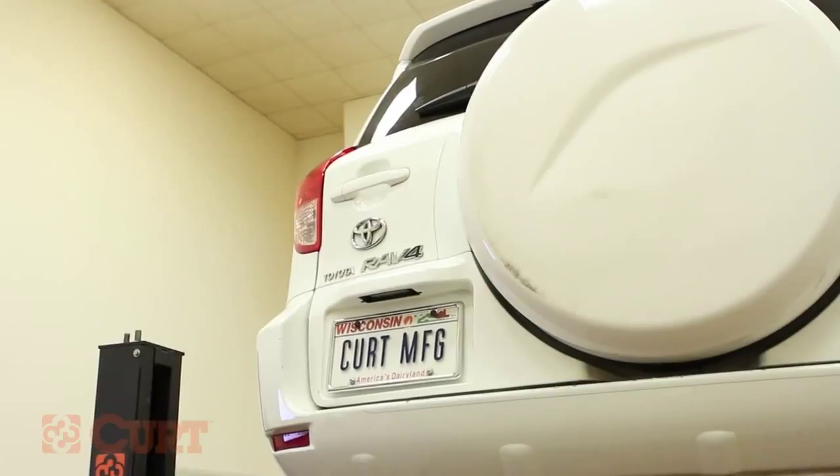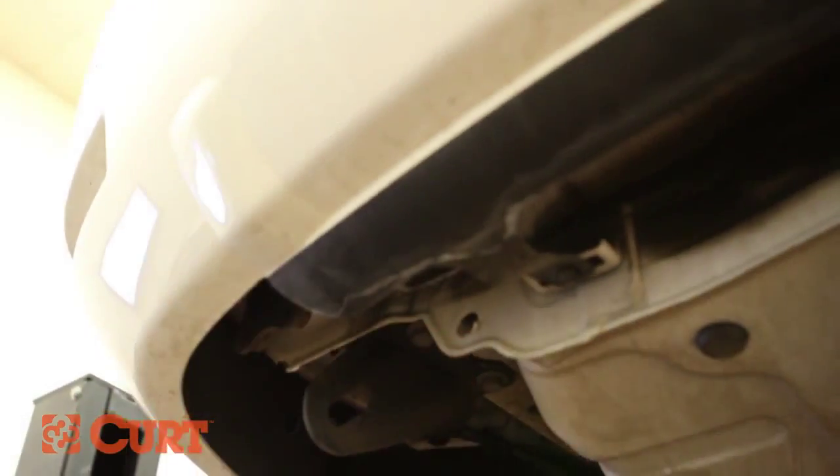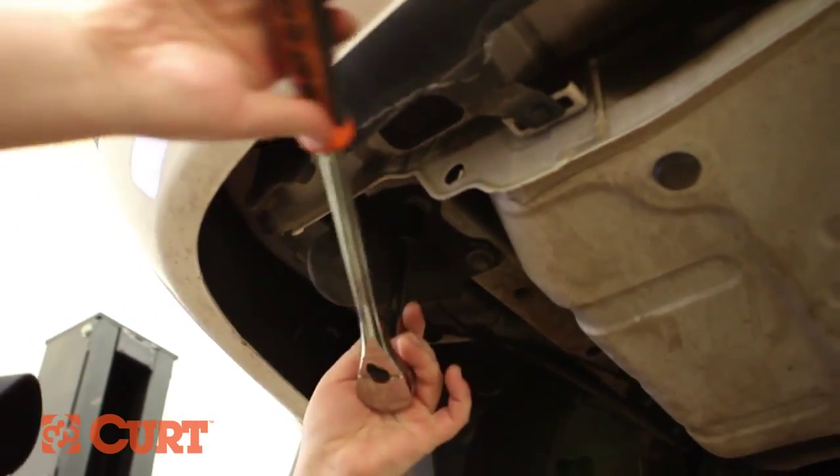If present, remove the plastic panel on the driver's side and trim it accordingly using the trim diagram illustrating your supplied instruction sheet. This vehicle did not have the panel present.